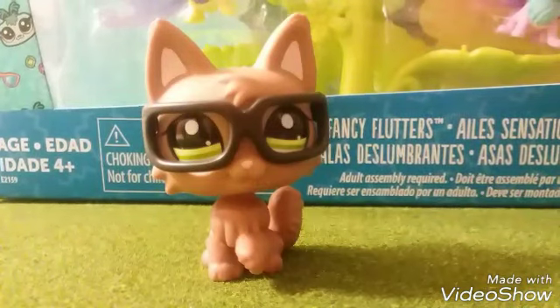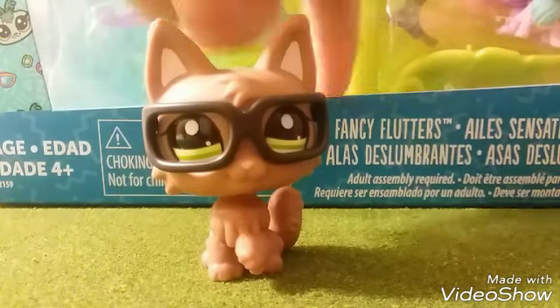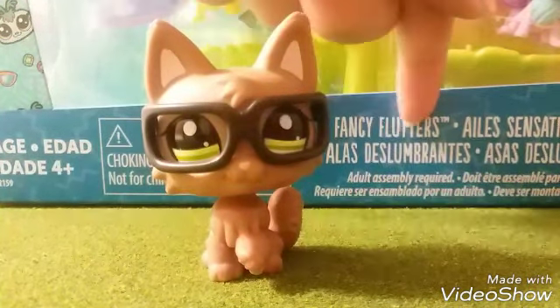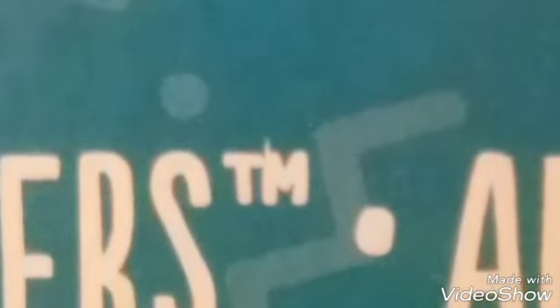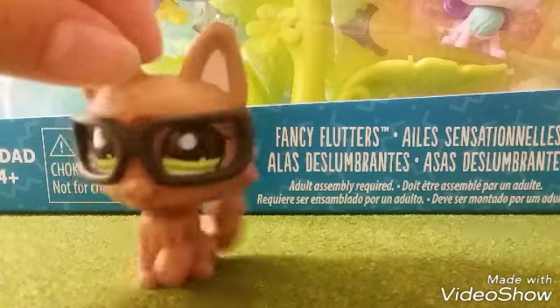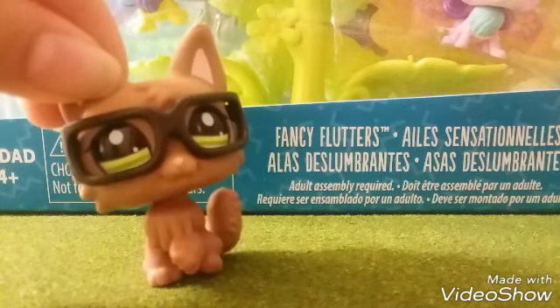Here it is — the Fancy Flutters. It's right there, Fancy Flutters. Okay, well, I guess I'll just go ahead and open it, so here we go.